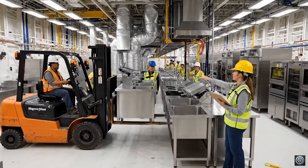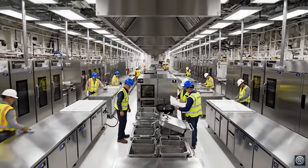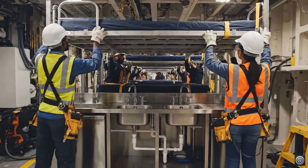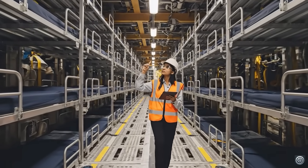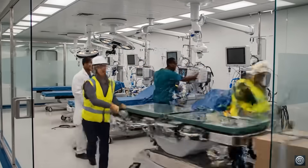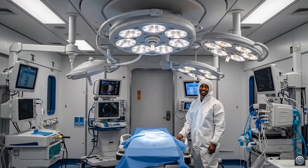Lower it slowly, watch the clearance on the left. Hold it right there, we're almost set. Position the table precisely on the coordinates. Ensure the bypass system is secured before power up.